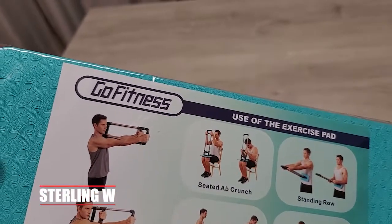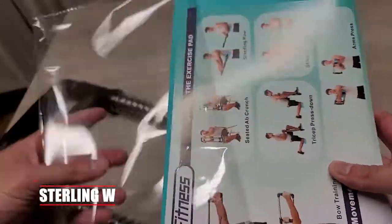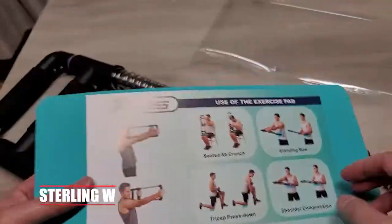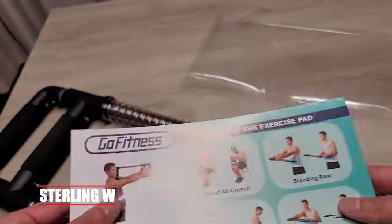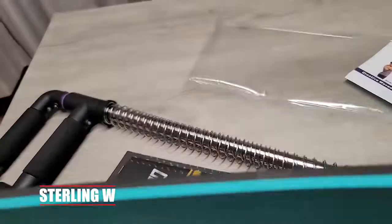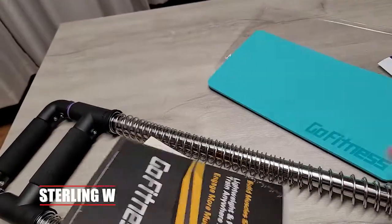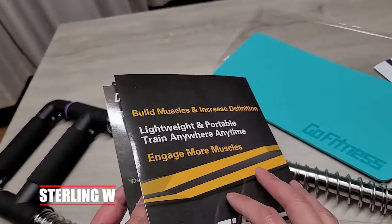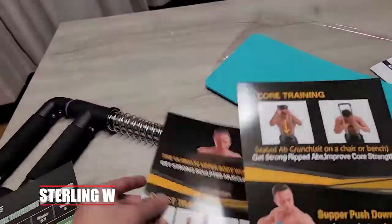Opening this thing up — a quick unboxing — it has a quick start guide. It also has a pad, like an exercise pad that you're supposed to push against your body or anywhere else. You put that pad on your waist or whatever. It's basically dual-layered — actually a nice foam pad. It's like a tiny yoga mat. It also has a fitness schedule as well as instructions on how to do the exercises.